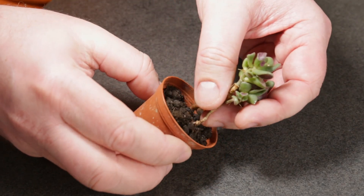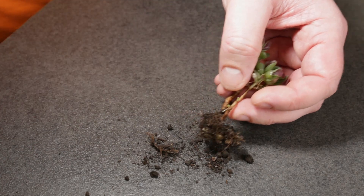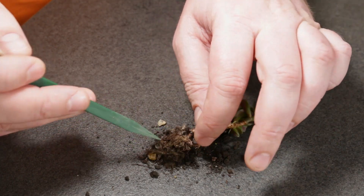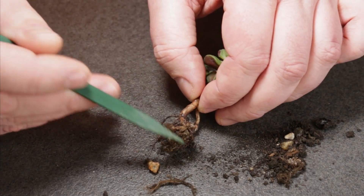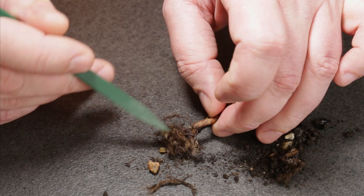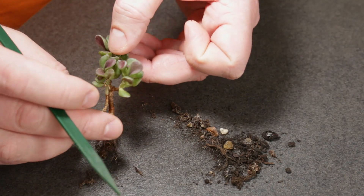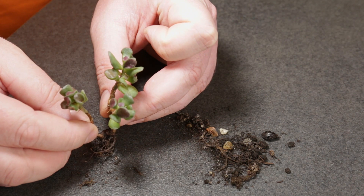Next it's time to take care of the small gollum jade plant. It comes out easily since I only extracted it from a larger pot into this smaller one a couple of months ago. It doesn't have much of a root system but still I'm going to clean up these roots. This mini gollum jade is about four years old — it grew from a leaf that fell in a larger pot and I didn't really pay much attention to it until recently. Now I want to grow it as a mini twin trunk jade bonsai.